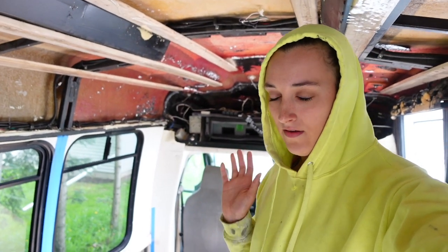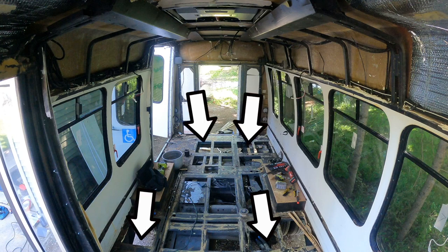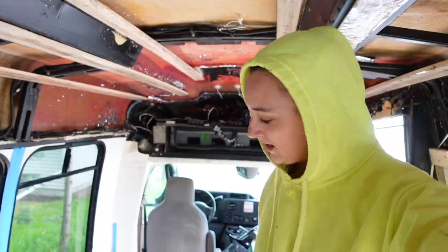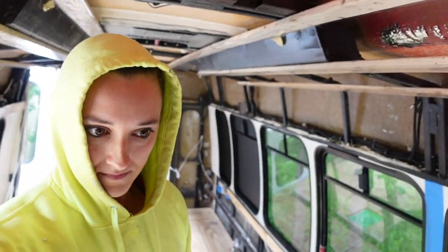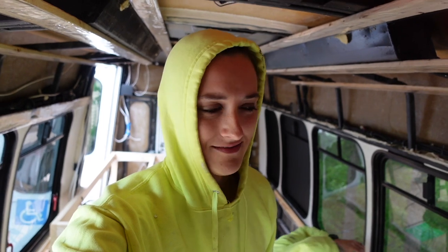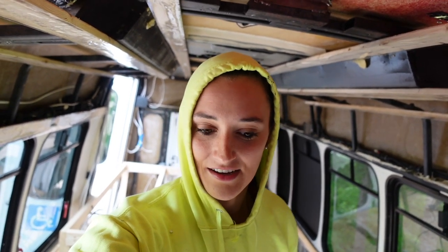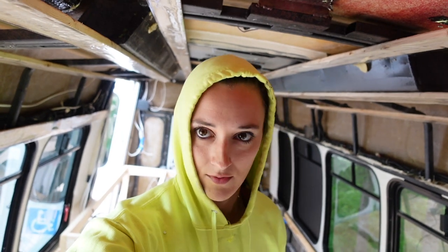Second weird thing: Julie did the demo herself and when she did the demo, the floor came up — there was nothing between the metal and the ground. Like you could just see through it. So Jay had to put on galvanized steel and then treated it for rust, so we have a nice sturdy base to work with.